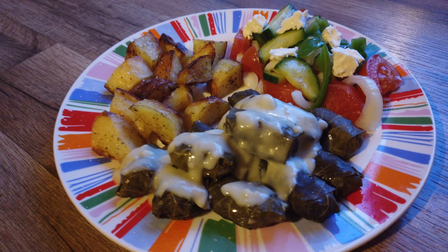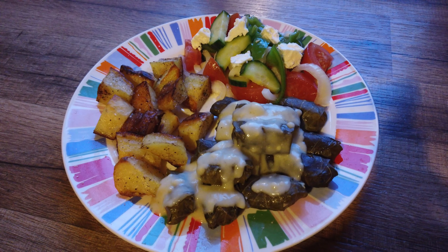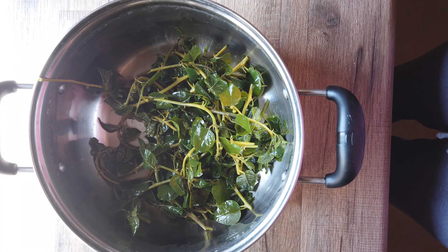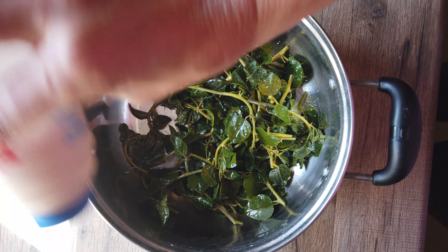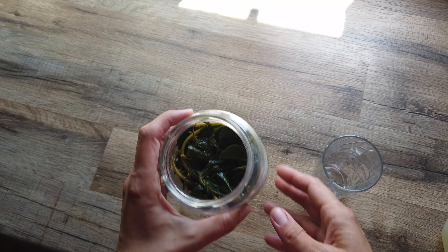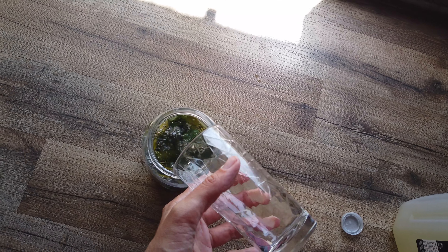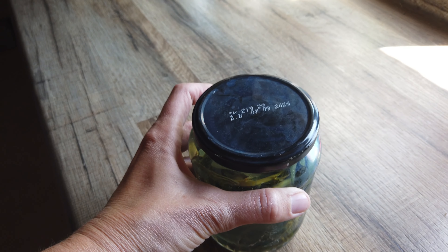I made a lemon béchamel sauce, but tzatziki or another yogurt-based sauce works well here. I have kept the caper stems in water for five days now and changed the water twice a day — now they are ready to be preserved in the fridge. Add quite a lot of salt, mix, put in a sterilized jar, add half vinegar and half water, and then to the fridge.